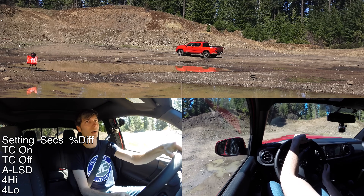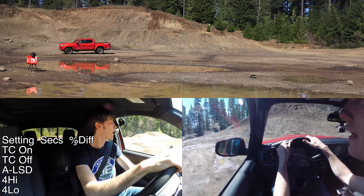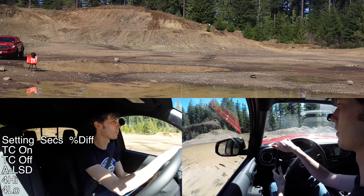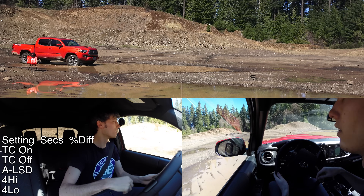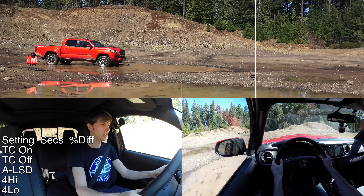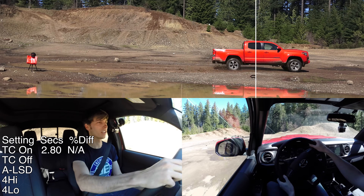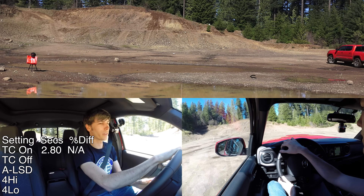Our first test will be our control run — traction control on, in two-wheel drive. I'm going to do a brake hold at about a thousand RPM, let off the brake and floor it. Traction control obviously kicked in and slowed it down — it seemed like it was cutting throttle there.